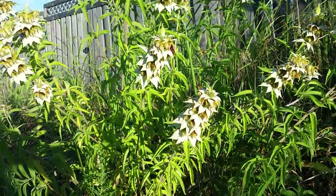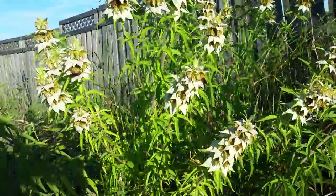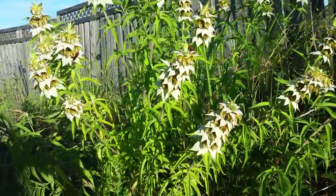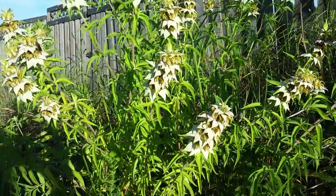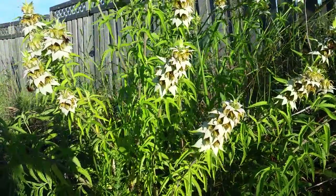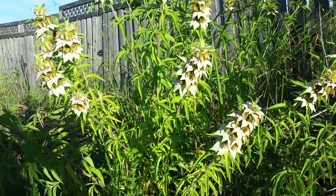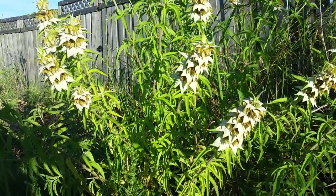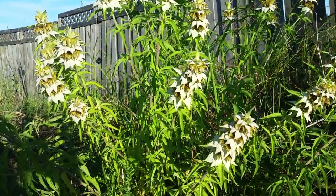Hi everyone, this is Jennifer with Prairie Hawk Botanica and we are out on the wilder end of my property to talk about a medicinal plant that grows very well out here. This is horse mint. I believe the genus name for this is Monarda punctata, but if you can recognize that genus name Monarda, this is actually a relative of bee balm — that one that you grow in your garden.